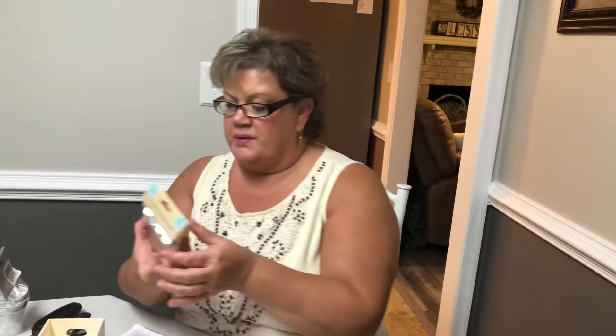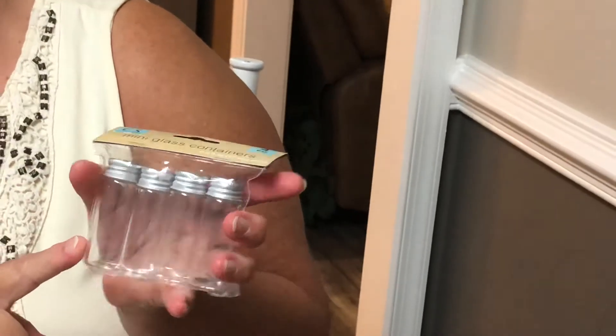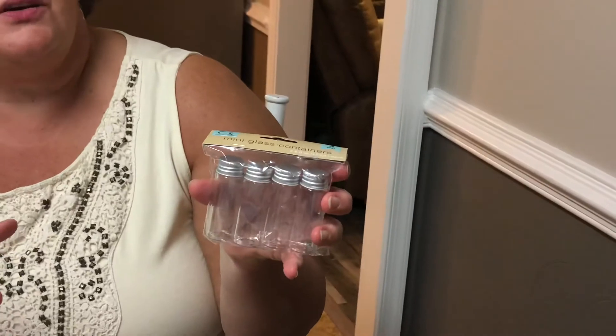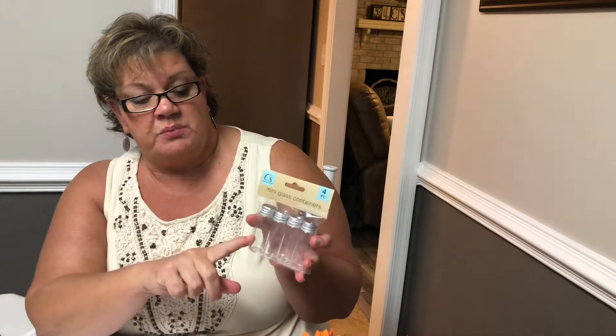Then I found these little mini glass containers — four for a dollar. I thought these would be cute to put our sequins in so you could just shake a couple out, because when I have them in their original little containers I always spill them everywhere. If you have them in a little jar like this, I think they'd be easier to get out. If you're not a stamper, you could put beads, buttons, or whatever you want in there, or even some liquid. You could also decorate them — put some designer paper and a ribbon around them too.